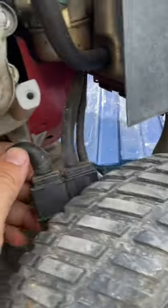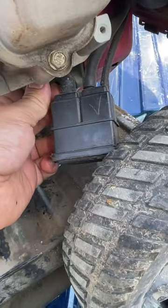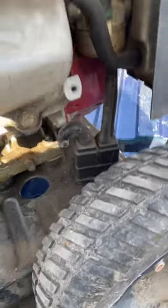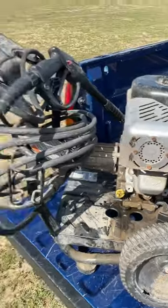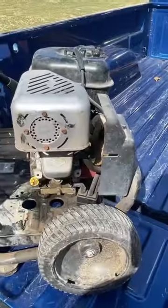Have any of you ever seen a charcoal canister attached to a small engine? Because I definitely haven't. I've seen them on motorcycles, plenty of motorcycles, but on stuff like this, or push mowers — this is a first for me.